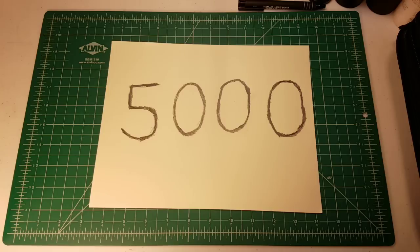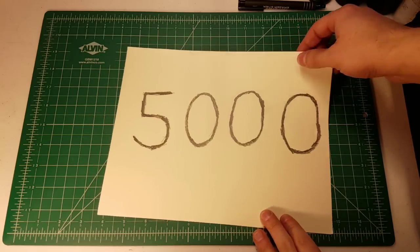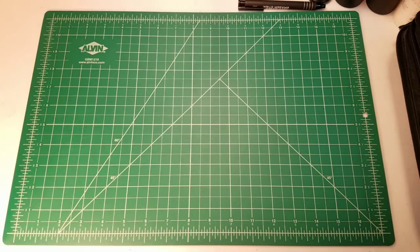Another big milestone coming up is that I'm approaching 1 million views on the channel. This video is probably going to be a little different from what you might be expecting, because usually at this point I would review a major pencil. For my 4,000 subscriber video I reviewed the Spoke 4 mechanical pencil, which is of course right up there in my top 10.